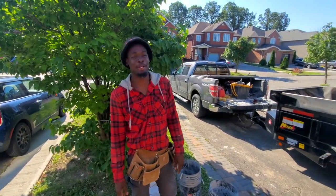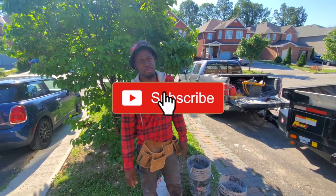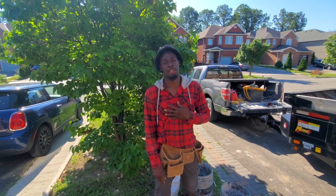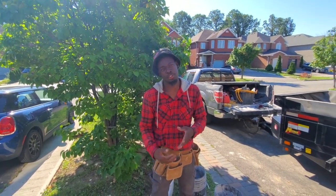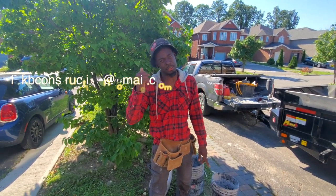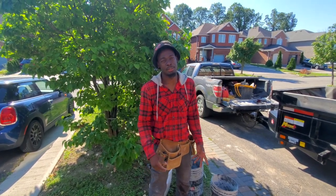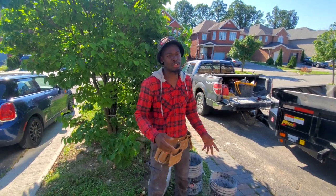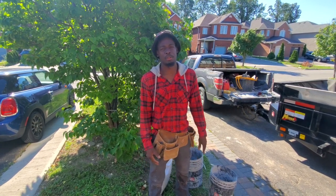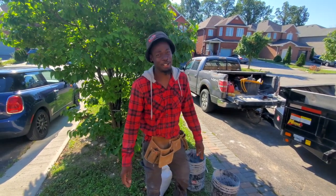Without further ado, let's dive right into the video. Before we jump in, go ahead and give it a thumbs up and subscribe for more videos like this one. Also, if you're a bricklayer, brick or stone mason and you're looking for work, send us an email to join the 1KB Foundation. We're looking for bricklayers in the Durham-Toronto region — even beginners are welcome.